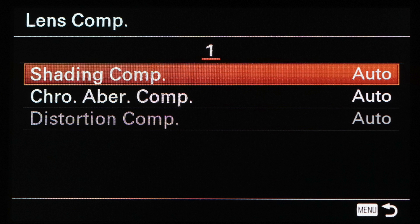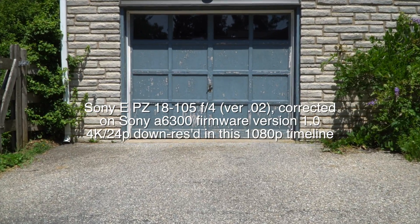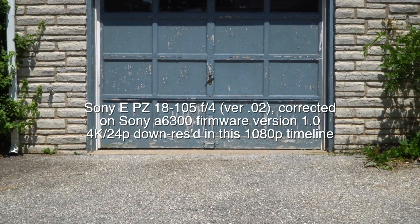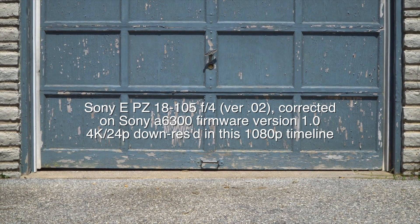With the A6300, I was confused because it has lens compensation in its 1.0 firmware release, but it was grayed out, so I didn't even bother trying it. Well, it's grayed out but it says auto, and what that means is you don't have a choice of turning it off. Sure enough, the A6300 works just fine with this lens because of that compensation.